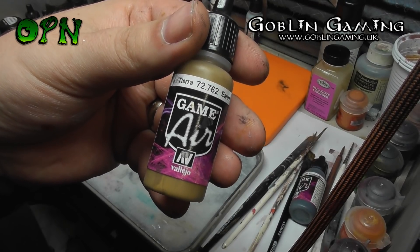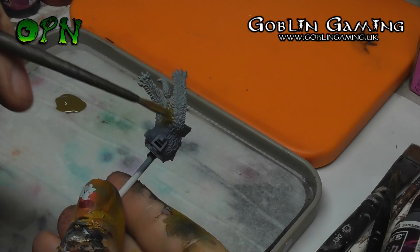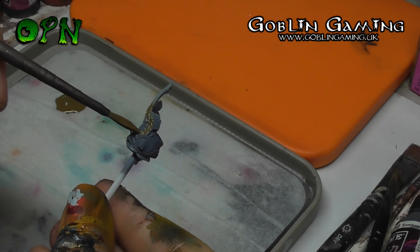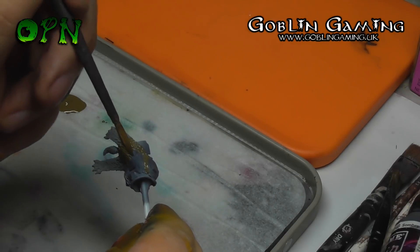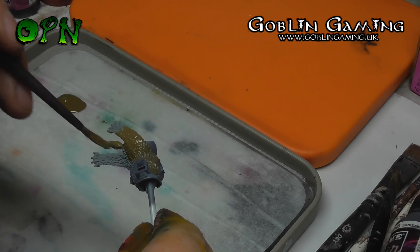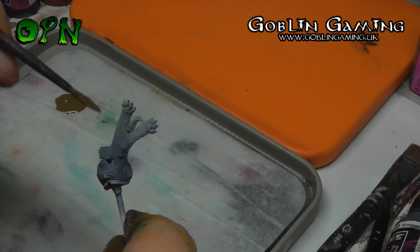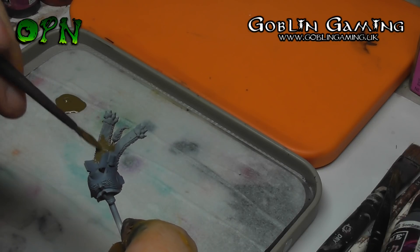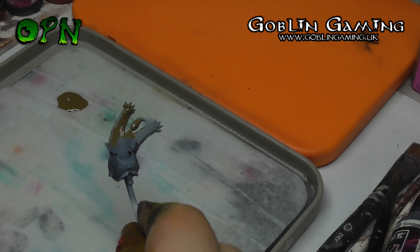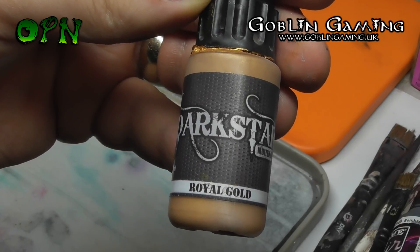Vallejo Game Air Earth is going to be used again, but this time I'm using it on the pelt that's on the torso of Haldor Icepelt. Dark Star's Molten Metal Royal Gold is going to be painted onto the chest of Haldor Icepelt.